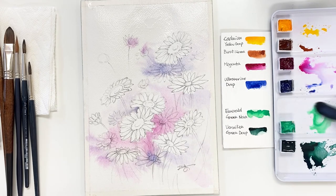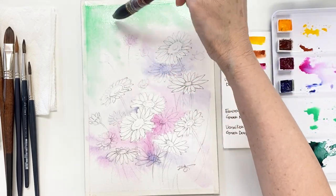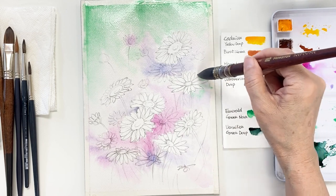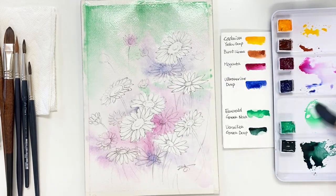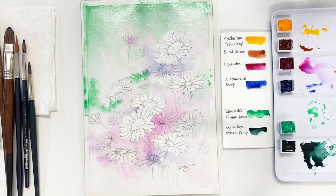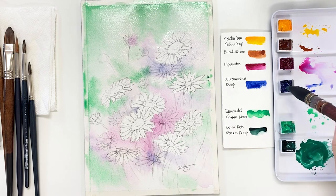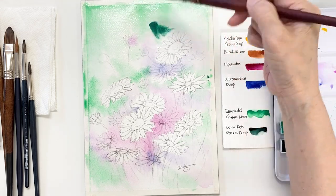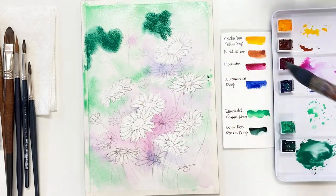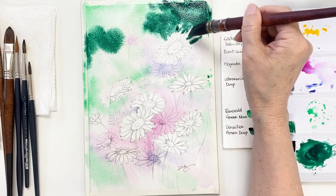Next, I'm going to start at the top of the painting, which is the area farthest away. I want to use emerald green nova first as a first layer — try it under the flowers and around the flowers here and there. Then take a dark emerald green and paint on the top area and some corners as a second layer.